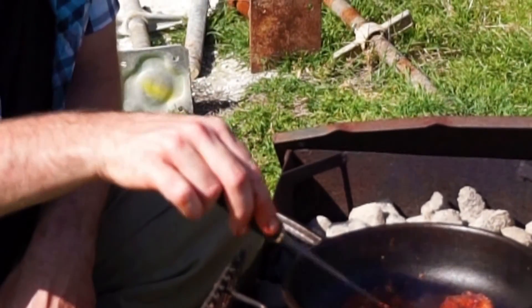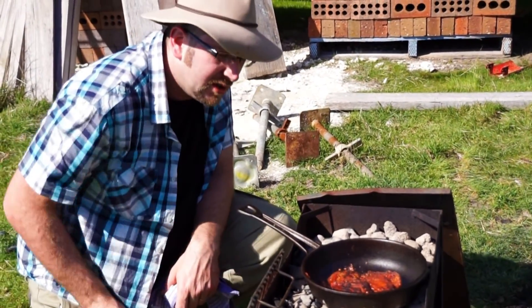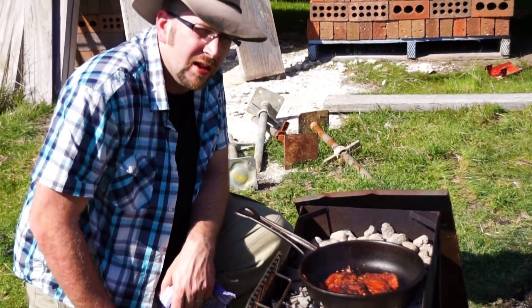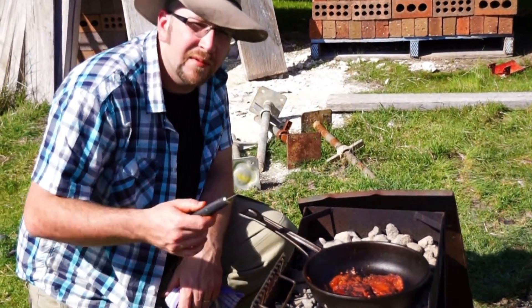Wow. Let's give it about another three or four minutes on that side, and then she's literally ready. We'll let it rest for a little while, and then we'll have a munch, and it'll be the best damn kangaroo we'll ever have in our life.